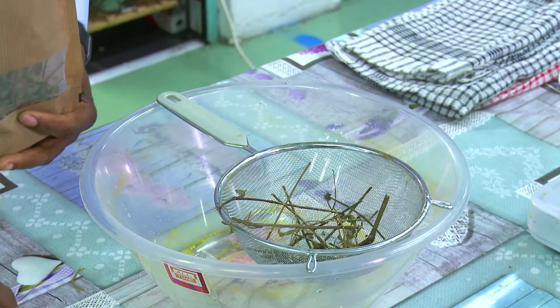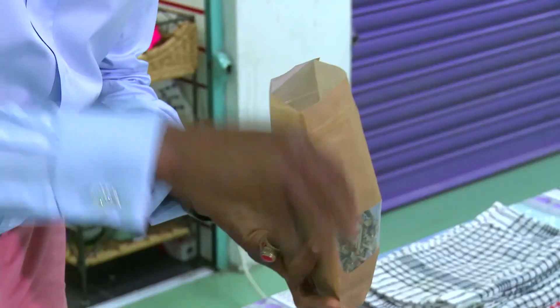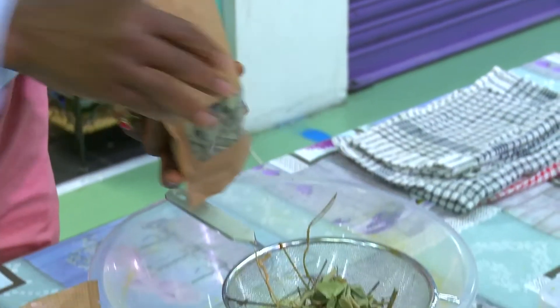Just a little handful of these herbs, put it into the strainer. We put a little bit of each — a handful of each of the herbs.